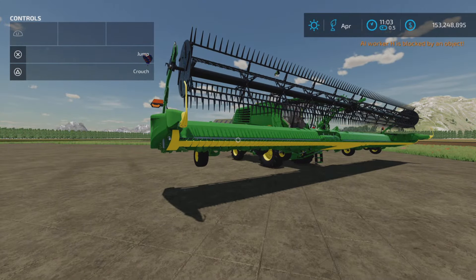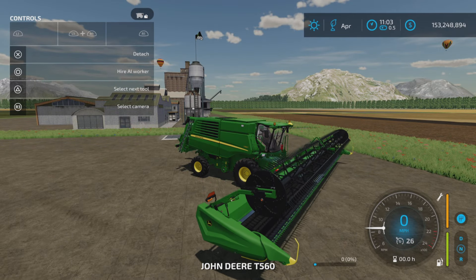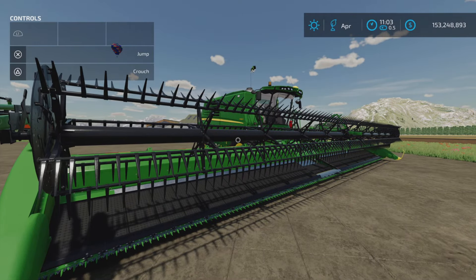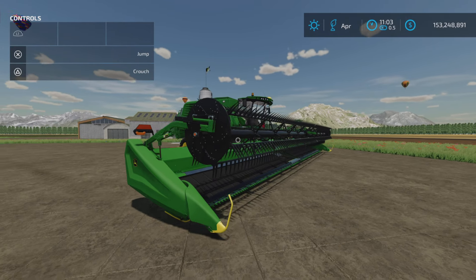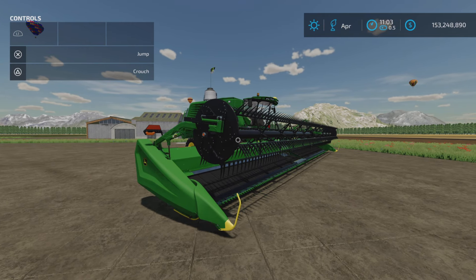I'm actually kind of surprised someone hasn't done it before now. That's the JDHD 50F with integrated cut bar wagon on Farming Simulator 22. Thank you all for watching, and remember — it's only a game. Till the next one, bye for now.